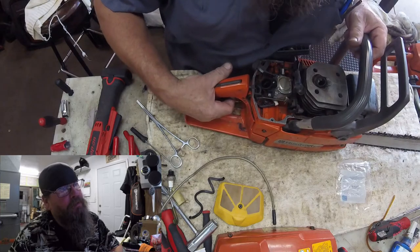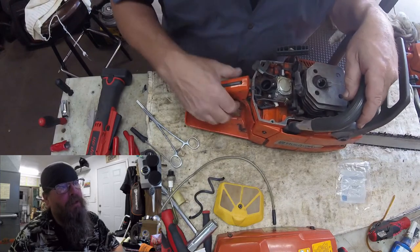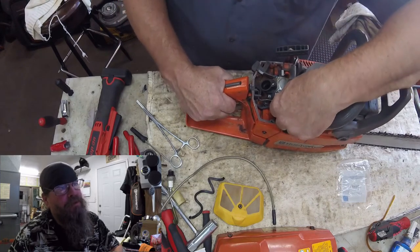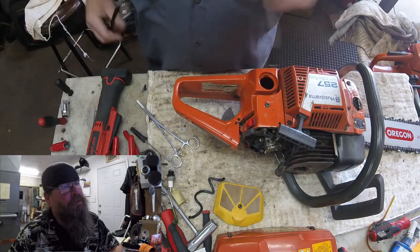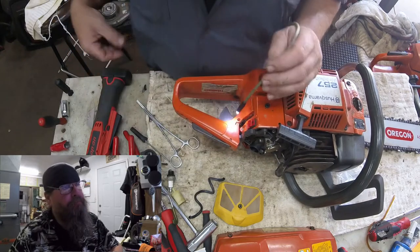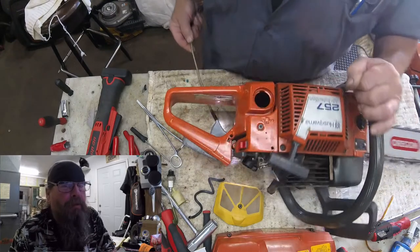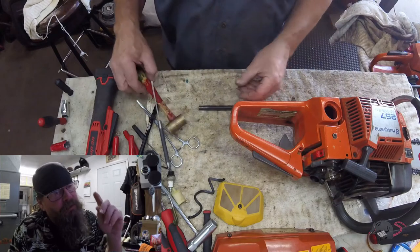Check out this throttle linkage — it's moving maybe a quarter to a half of the total throw. That dude never said anything about having a problem with the throttle linkage, but it was an old man and who knows when the last time he used the saw was. At first I was confused, but then I realized it was the trigger itself. If you look real close you'll see there's no pin holding that trigger into the fuel tank handle — the pin is completely gone. I didn't have the original pin, maybe I had one out of a donor saw, but it just slid right through and wouldn't stay in place.